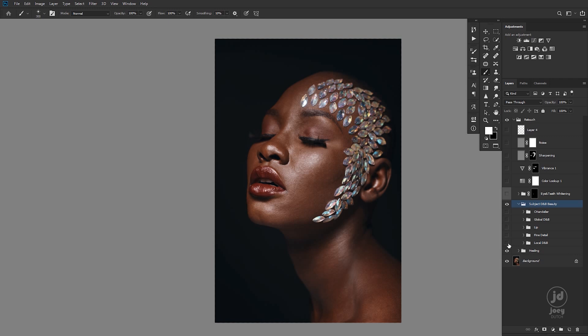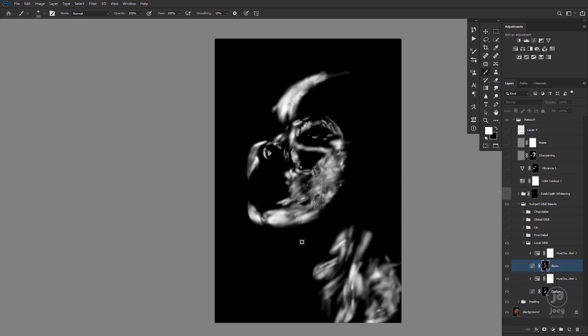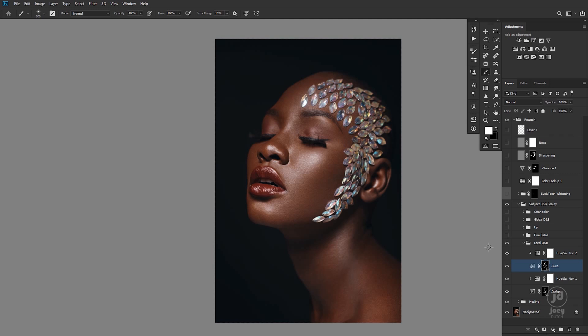So we took this from here to that. You guys already know how I do my dodging and burning — dodge with a curve, burn with a curve adjustment layer. This is inside the dodge and that is inside the burn. I had one localizing dodging and burning layer to localize the lighting and luminosity issues of the skin.